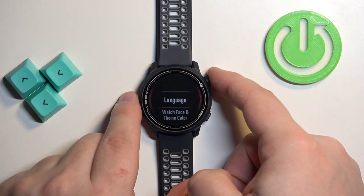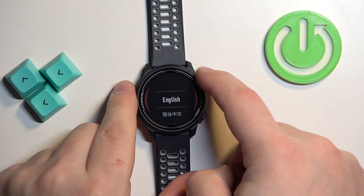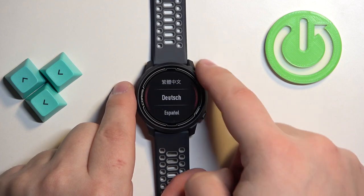Here select the Language option and press the crown button. Now you will see the list of languages on the screen. You can scroll through the list by using the crown button.